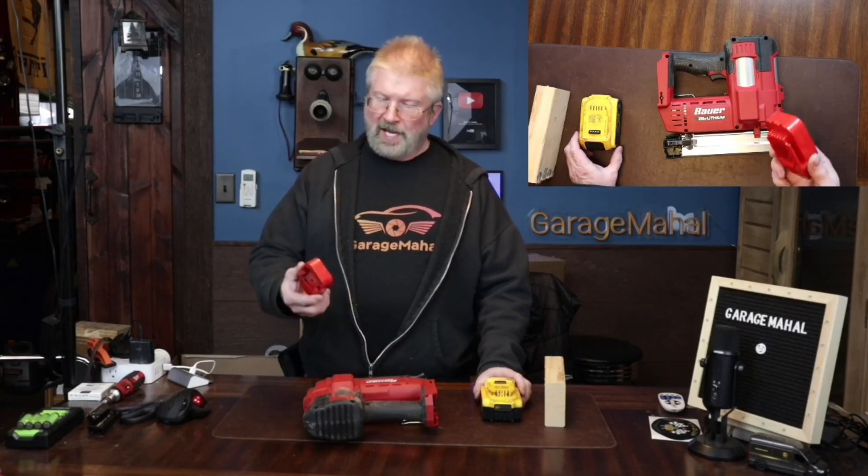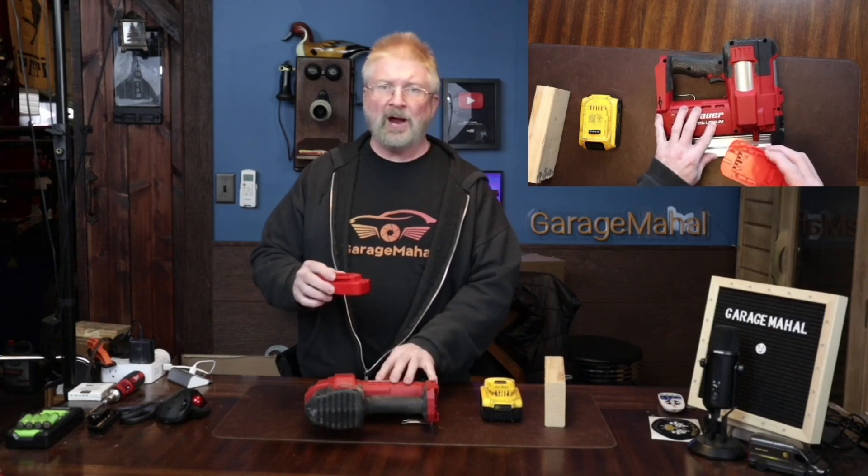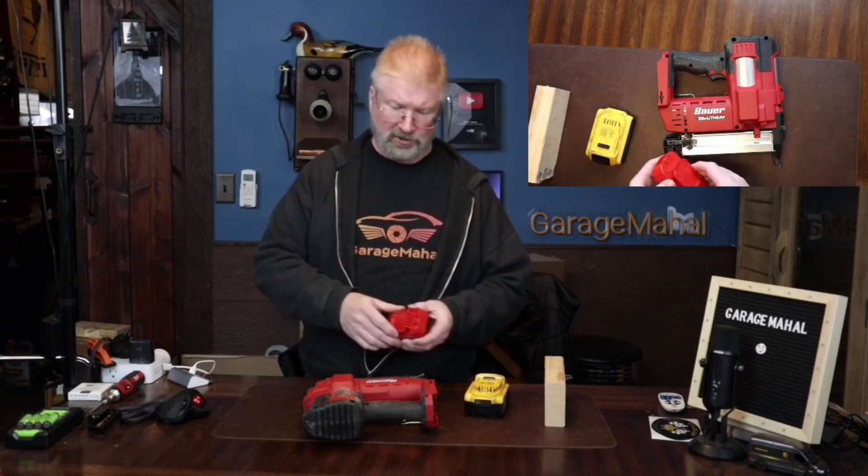Hey, Brian from Garage Mahal. Today I have a battery adapter for your Boyer power tools from Harbor Freight to convert them to be able to use your DeWalt battery. Absolutely awesome.